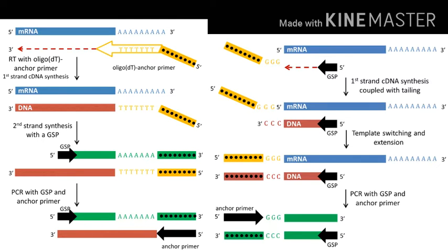The RACE procedure is essentially a modification of RT-PCR, but unique so-called anchor sequences are added to each end of the cDNA to facilitate the PCR portion of the reaction.